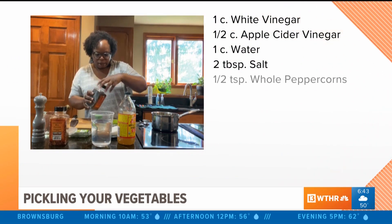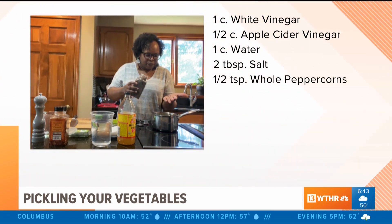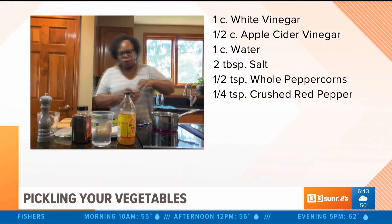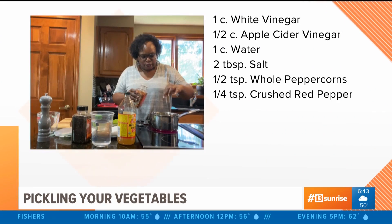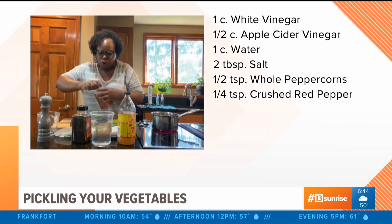I've got some whole peppercorns here, about a half teaspoon. And I'm going to add some crushed pepper flakes, about a quarter teaspoon. If you like it spicy, do more — if you want hot pickles, use more pepper flakes for heat.